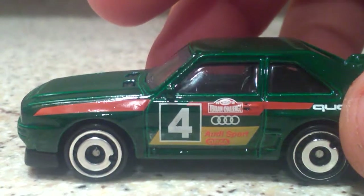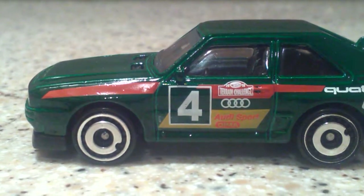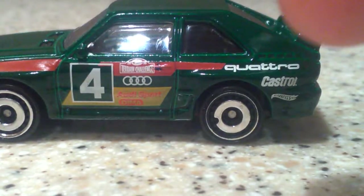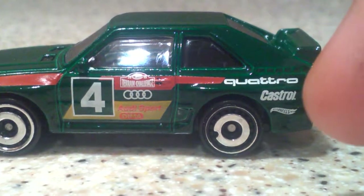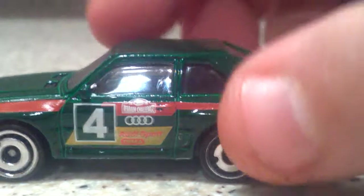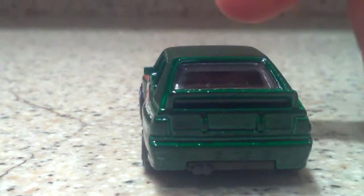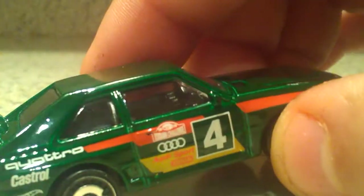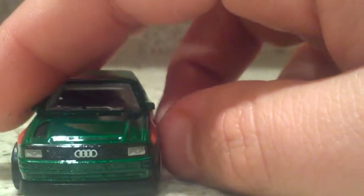Moving along to the side, it says Terra Challenge right there — Hot Wheels Terra Challenge. We have the number 4, and it says Audi Sport Quattro right there. And then we have Castrol and Hot Wheels right there. This is just a very nice car, and I love these rim choices. Moving along to the back — we do not have any taillight tempos, but the really cool thing is you can kind of see the roll cage in there. That is a very nice casting, one of my absolute favorites.